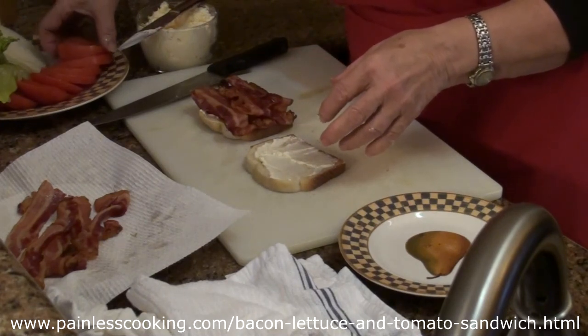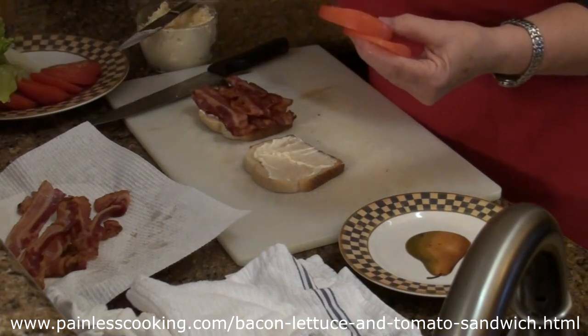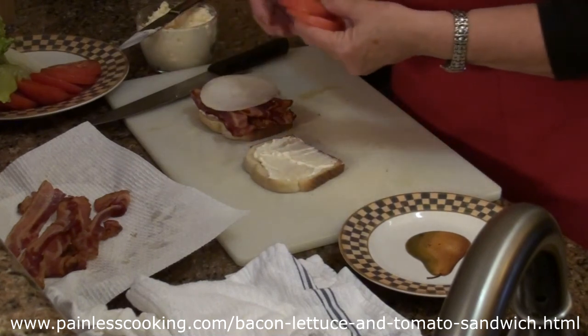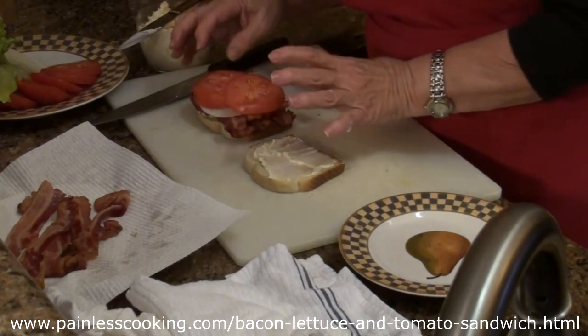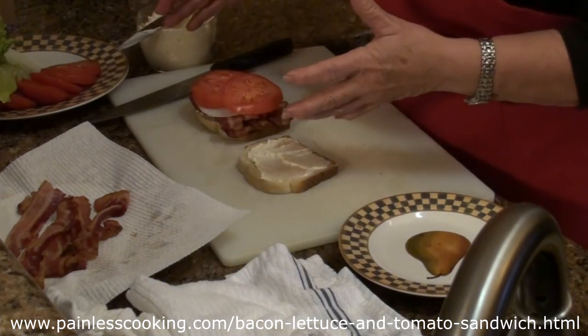Then we put the tomato on. I actually like a slice of onion on mine, so if you like onion, add the onion — it is really good. And two slices of tomatoes, not just one. And if you have the bigger slices of bread, put another slice of tomato on.